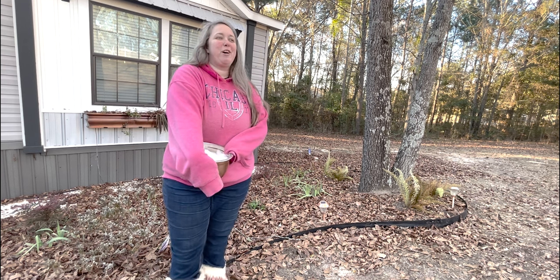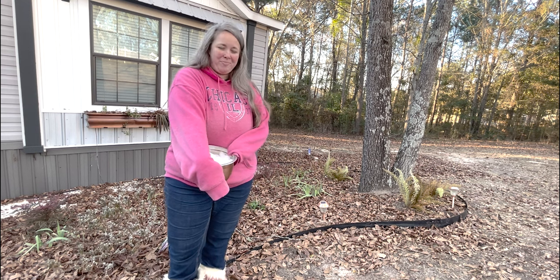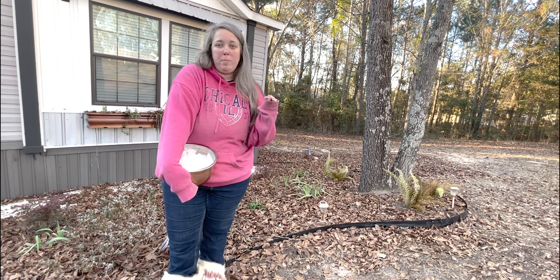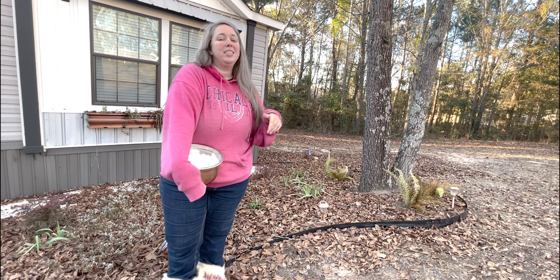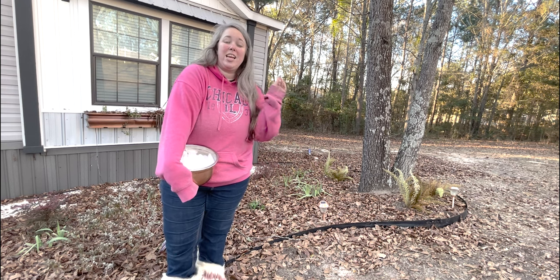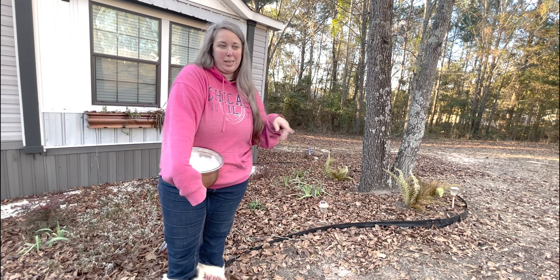And so in the south — I'm in zone 8B, I think it's 8B — it can be a little hard to grow peonies. I did a whole video on just tips for growing peonies in the south. We do not get cold enough here, and that is a little deceptive, because for the first time since I've lived here in the last six years, we actually had a full-on 19-degree, 8-degree freeze over Christmas, which was two days ago.